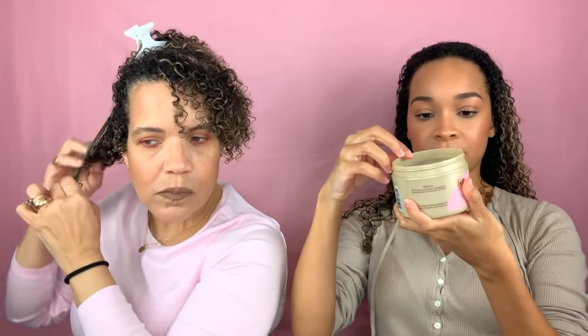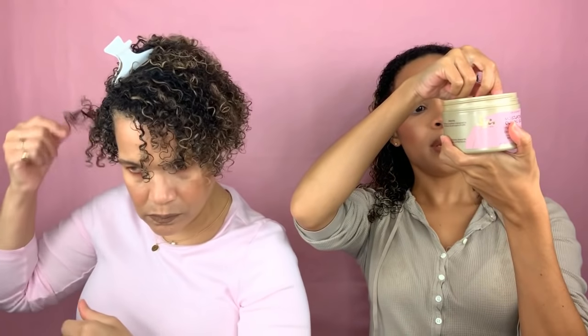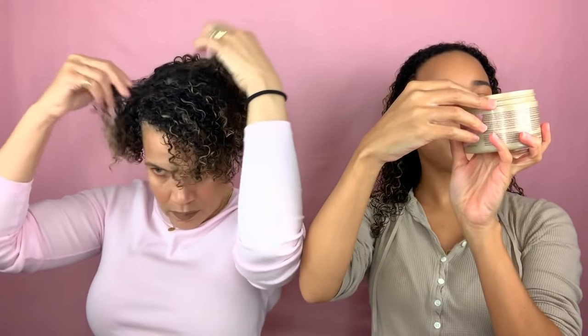This jelly has great slip — it just glides in the hair. This jelly is very nice. I believe this line is curly girl friendly, if I'm not mistaken. It says free of sulfates, parabens, mineral oil, silicones, phthalates, and petroleum. So yes, this line is curly girl friendly.